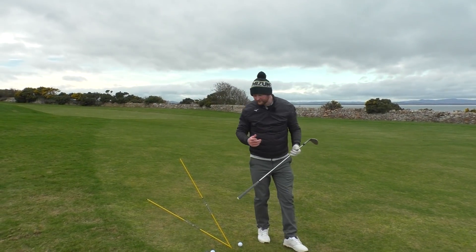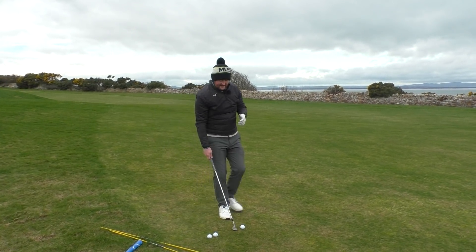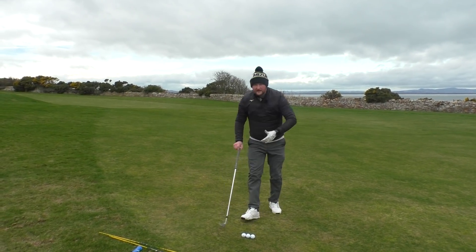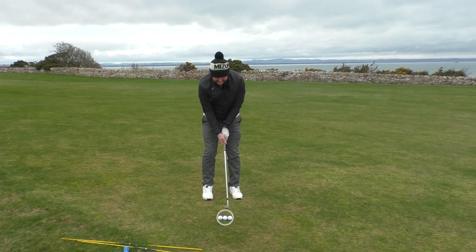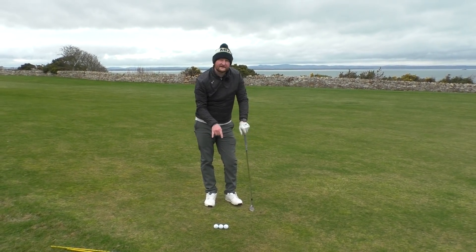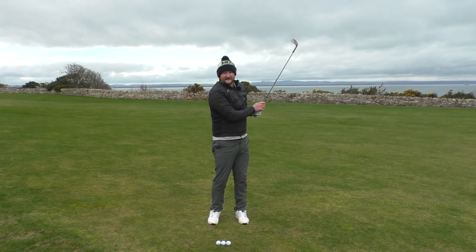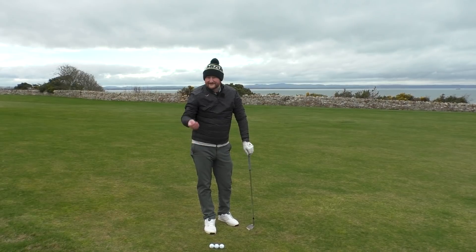A really simple drill to get the feeling of a shallower angle of attack and feel like you're almost brushing the turf: take three golf balls and line them up in a row. Address the ground in line with the middle golf ball, then try to imagine just rubbing the bottom of your golf club along the ground at the length of all three golf balls. On a steep angle of attack you'd come down, hit the ground at the middle ball, and ascend back up — especially when the ground is a little wet, that's not going to work.